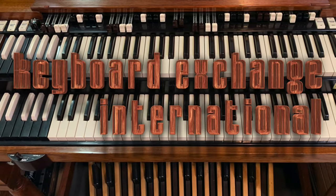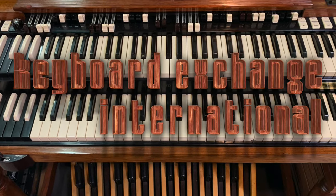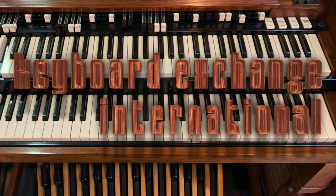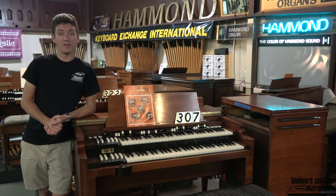Keyboard Exchange International. Hi folks, Brian here from Keyboard Exchange International here in sunny Sanford, Florida. Today we wanted to share with you one of our successful restoration jobs we did for a customer.